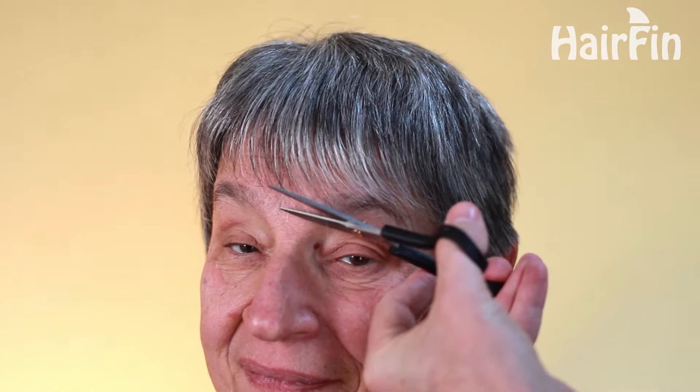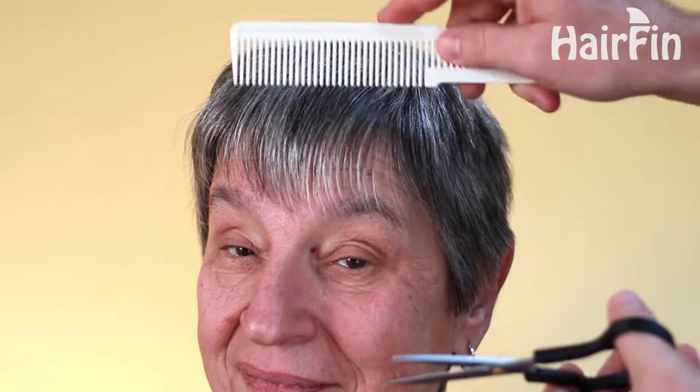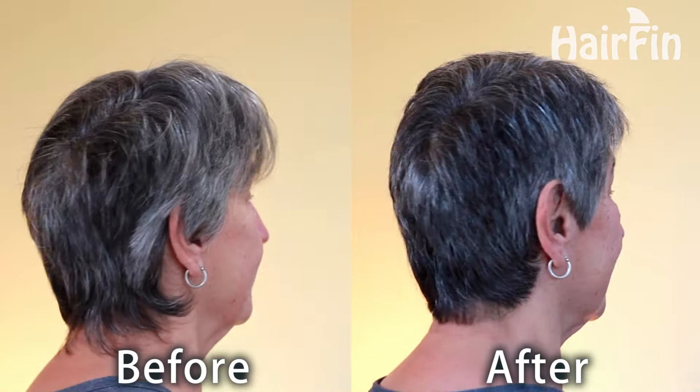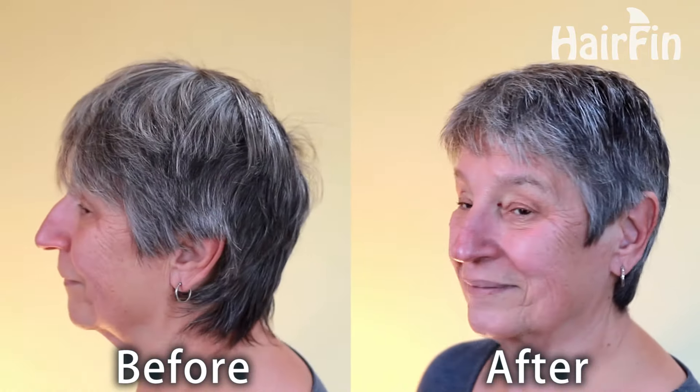And finally, I'm going to clean up the bangs. I'm not cutting much here, just any hairs that go longer than the rest that are along the natural hairline. And with that, we have our 3 step pixie cut complete. I hope you enjoyed the video, and thank you for watching!